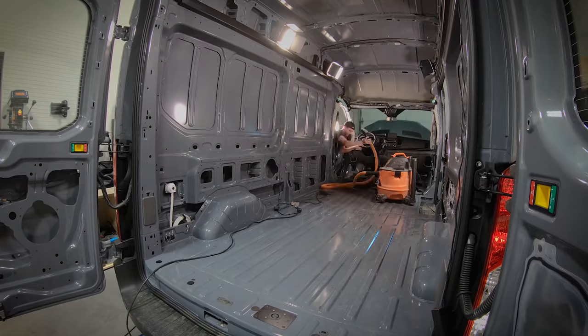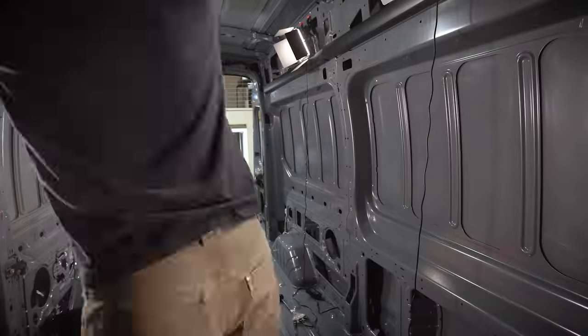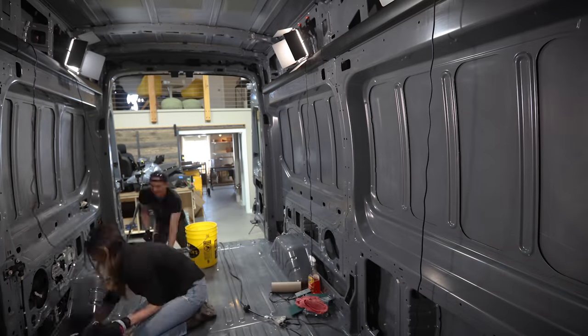The next step was to clean off all of the surfaces we were going to be spraying. We vacuumed up all of the surfaces, wiped everything down with degreaser, and then lightly scuffed up all the surfaces with a Scotch-Brite pad. It was a little painful putting those swirl marks in the new paint, but we wanted to make sure the Lizard Skin would stick properly, so it had to be done.